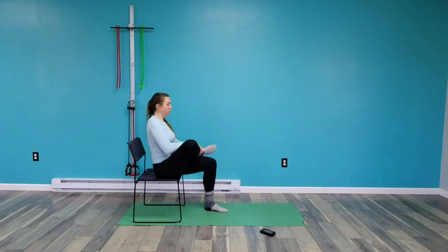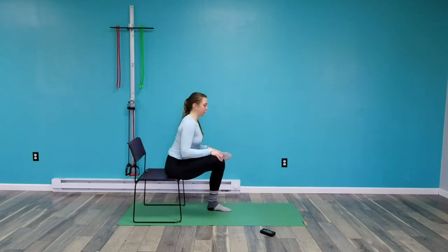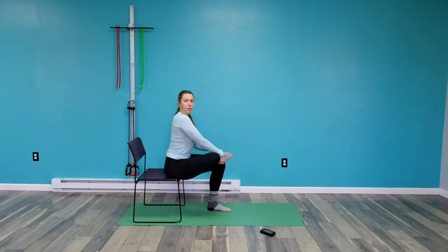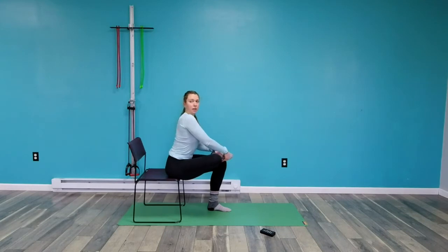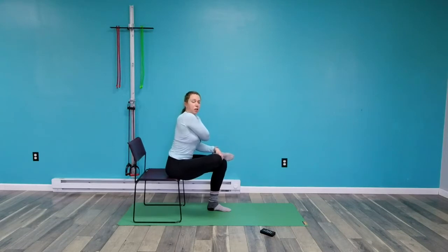Now you're going to cross your right leg over your left, sit as upright as you can, and then lean forward. I'm just crossing my right leg over my left — I'm not worrying about pushing this knee down. I'd rather have you focus on rotating forward, making sure your back is staying flat. Try to sit at the very edge of the chair — that will also help.